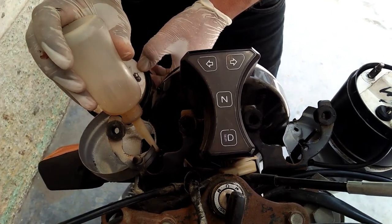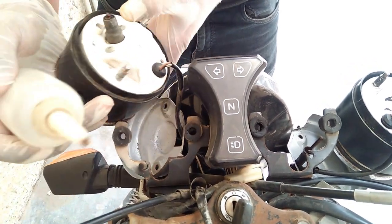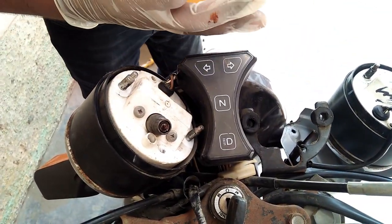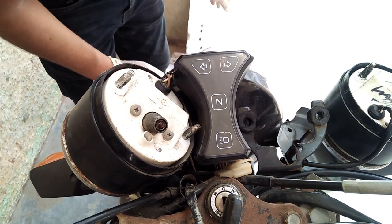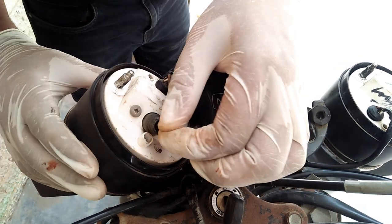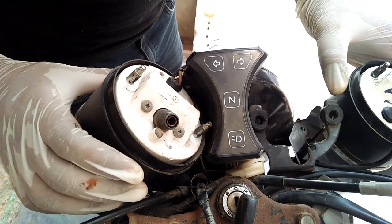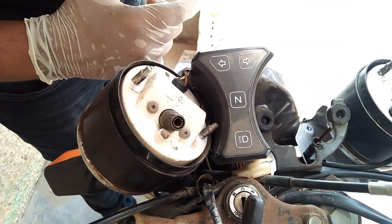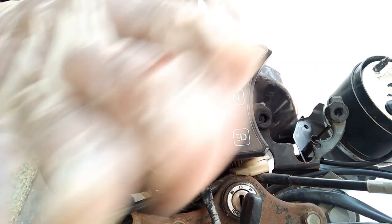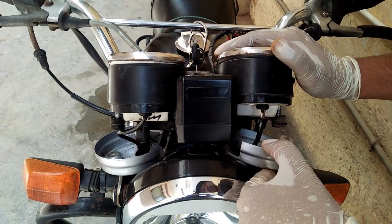So there is oil in the meter and your service is almost done. This is the meter service done.